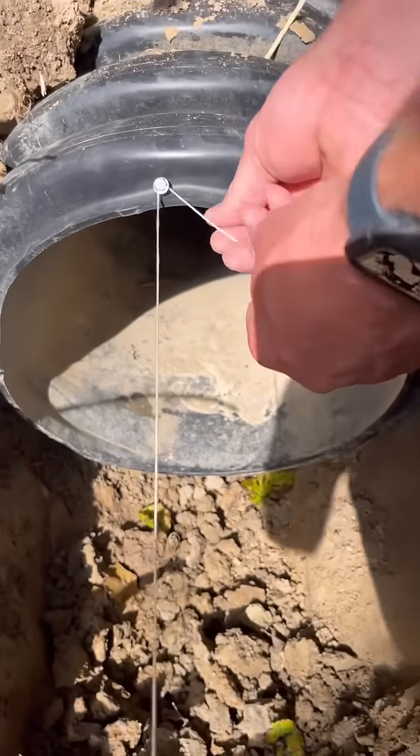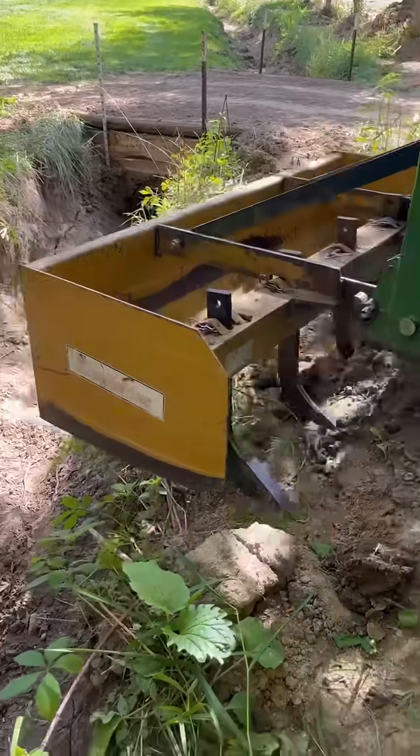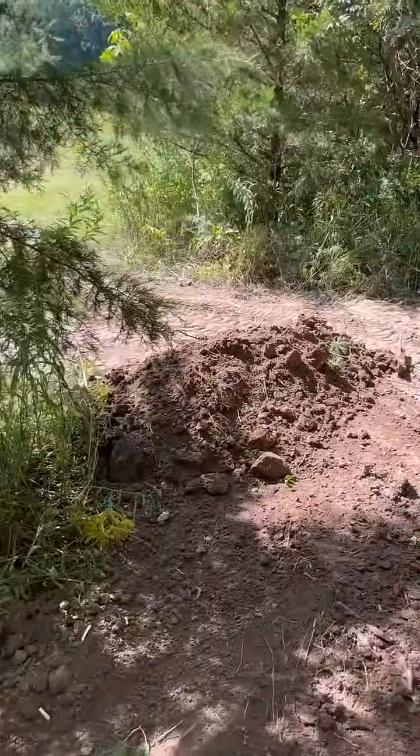I dug it down and placed it where I thought it needed to be, and then I used this string level to run from the other culvert to this one to make sure I had enough fall that water would be draining properly.